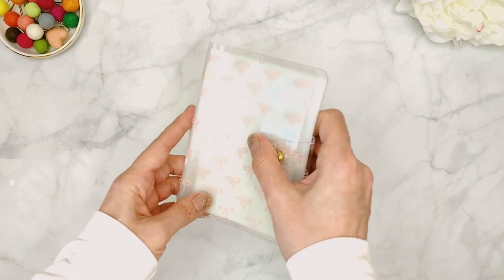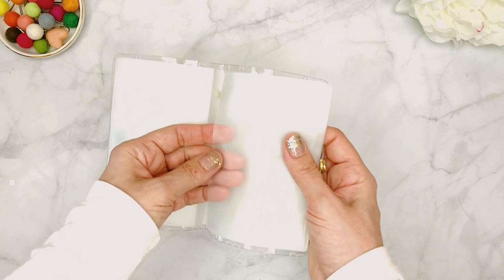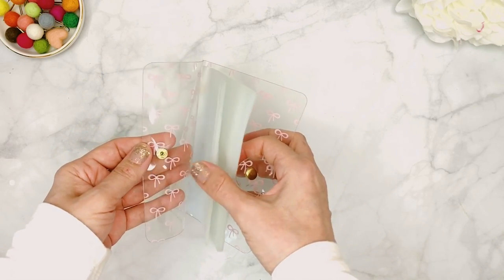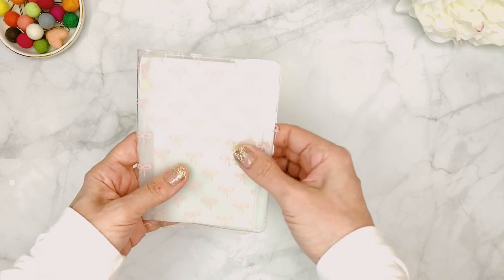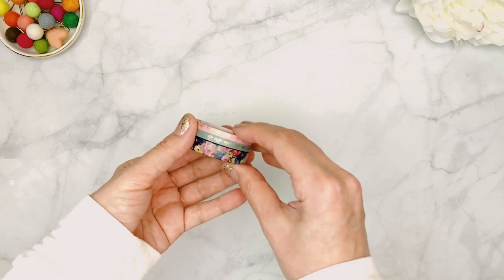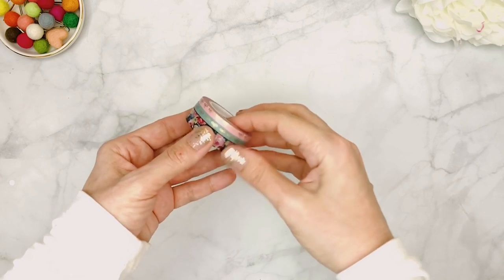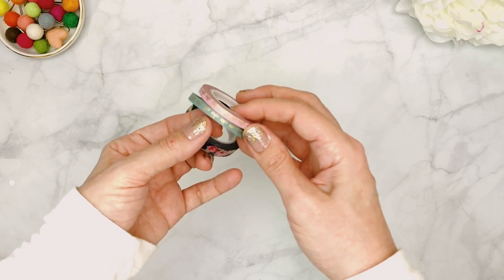Before I get to the washi tape, this month Christy also included one of her little sticker books — it has clear pages where you can store washi tape samplers, stickers, or stamps. It has a clear cover with beautiful pink bows on top, very convenient if you're traveling or going to a friend's house and don't want to bring your whole sticker collection. Then we have the washi tape. This month in the main kit we're getting a small roller washi — about 10 millimeters — and two 5 millimeter rolls.